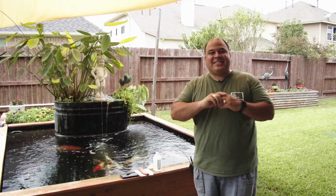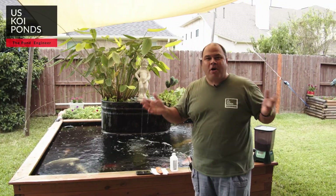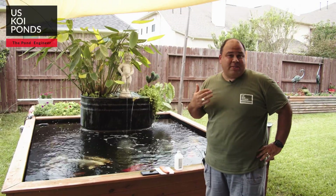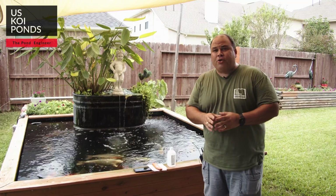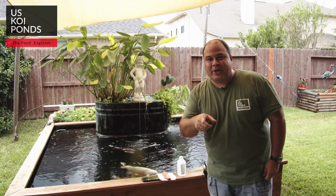Hello everyone. This is Dennis, the pond engineer with U.S. Koi Ponds and this is another video. If you're here, it's probably because you want to know if a chiller can be used to cool a pond like this or whatever pond you have. There aren't many videos on YouTube — I did some research and couldn't find people other than aquarium people that use chillers to cool a pond. So that's the purpose of these videos.